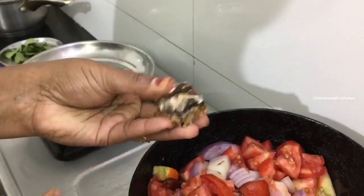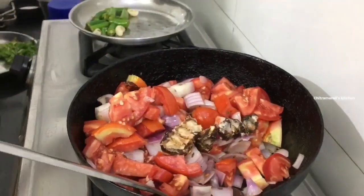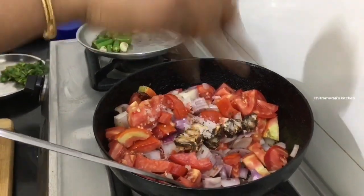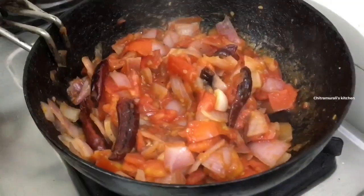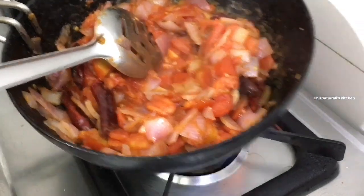Put the chutney base in the pan and put it in a plate. Then put the chutney in the pan. Cook it for 6 minutes.